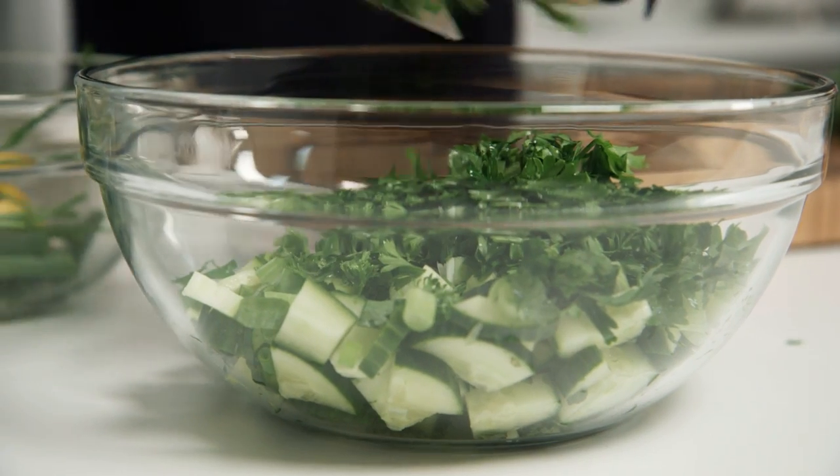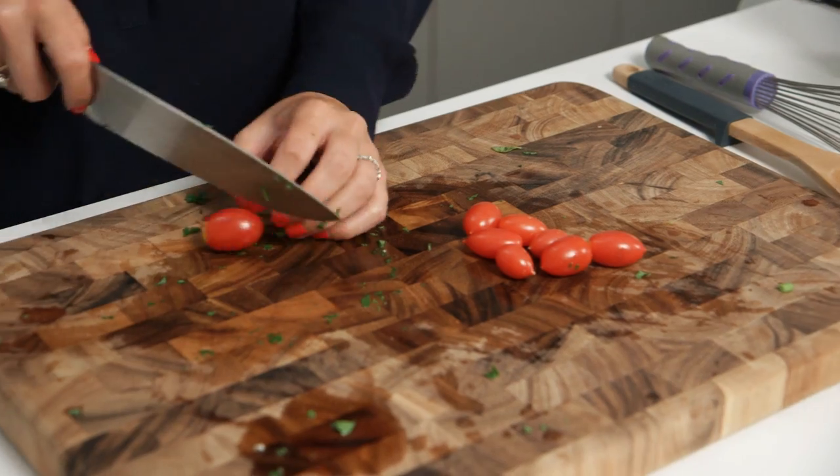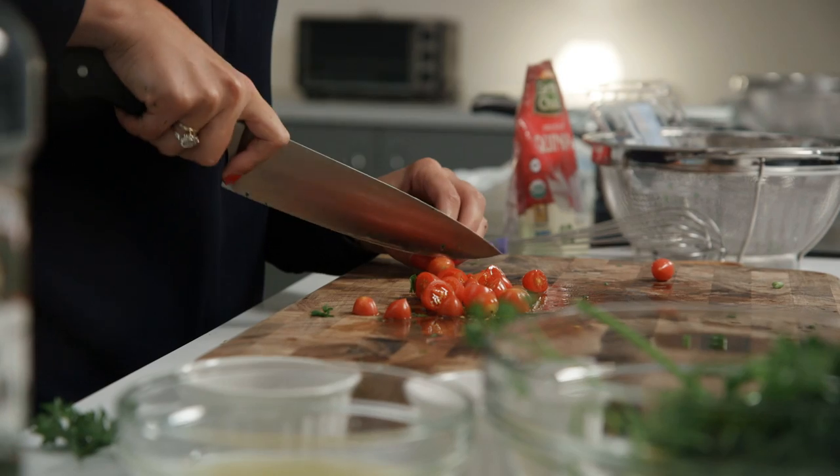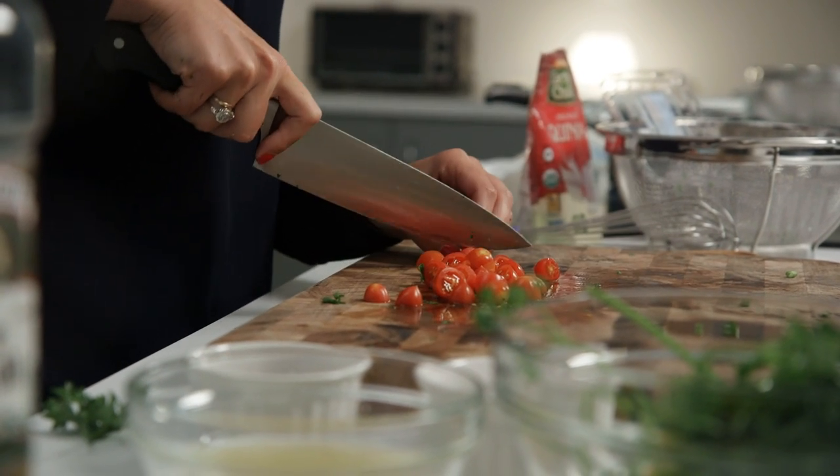Last up is our cherry tomatoes. We're going to add a full pint of cherry tomatoes to the dish — they add really nice acidity and also some really nice color. We're just going to go ahead and cut those in half. Make sure your knife is really sharp at this point because cherry tomatoes tend to crush under the weight of the knife otherwise.